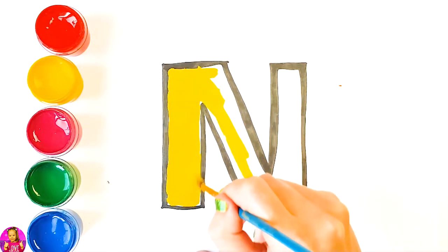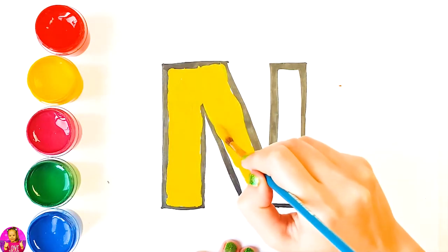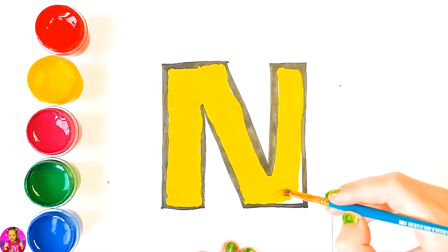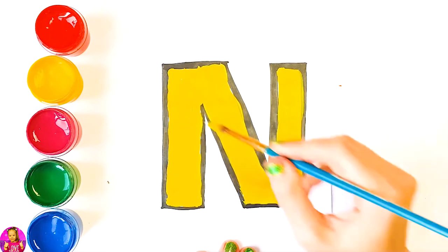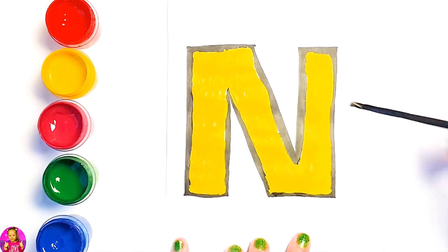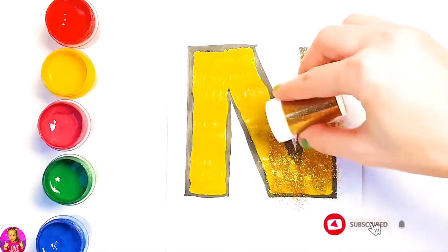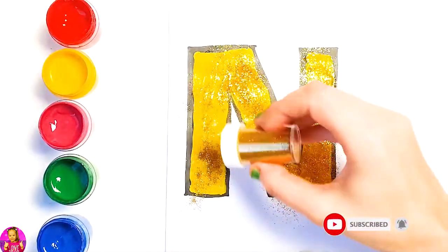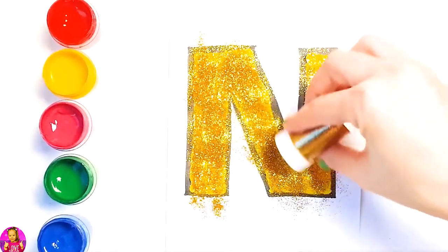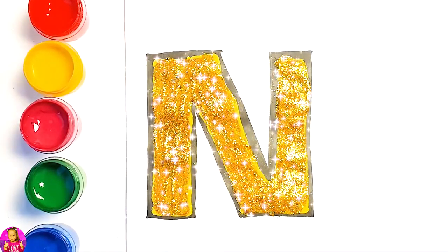Next time won't you sing with me? A, B, C, D, E, F, G. Glitter time! We're going to use gold glitter. Q, R, S, T, U, V, W, X, Y, and Z. Now I know my ABCs. Next time won't you sing with me?